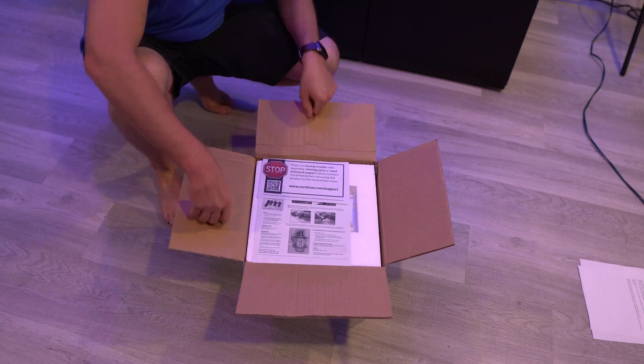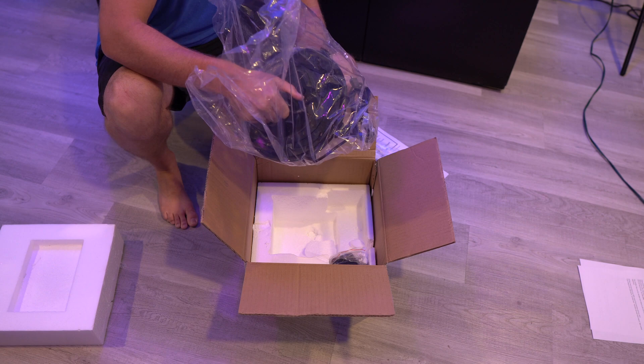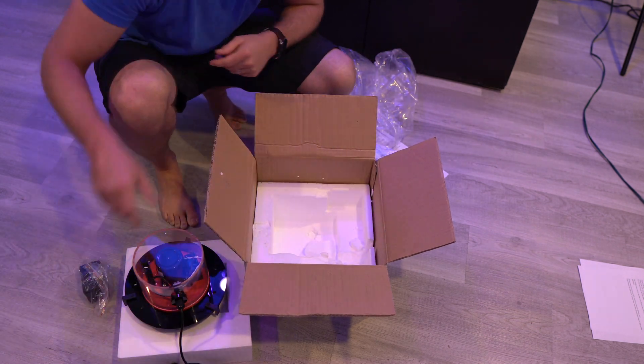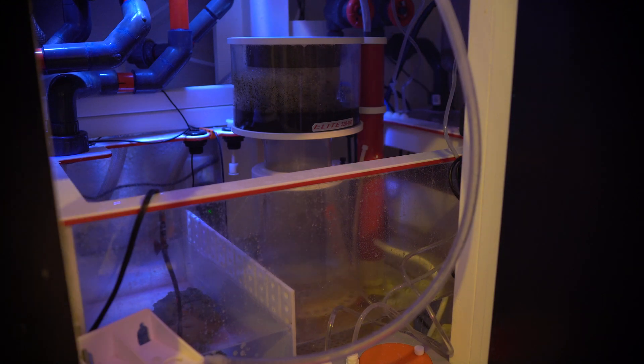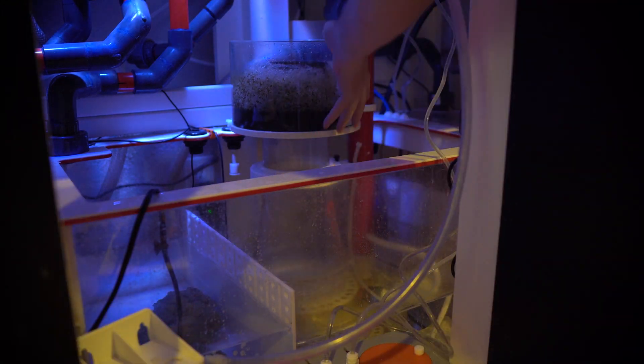There are actually only seven parts, four of which are screws. Then you also have the blade, the actual lid that is going to replace the lid to your skimmer, and then there's the power block. First thing: unplug your skimmer, take off the cup, and clean it up so that you can get it ready to install.